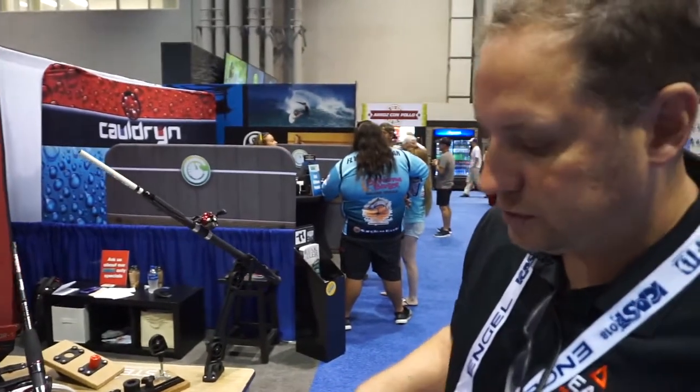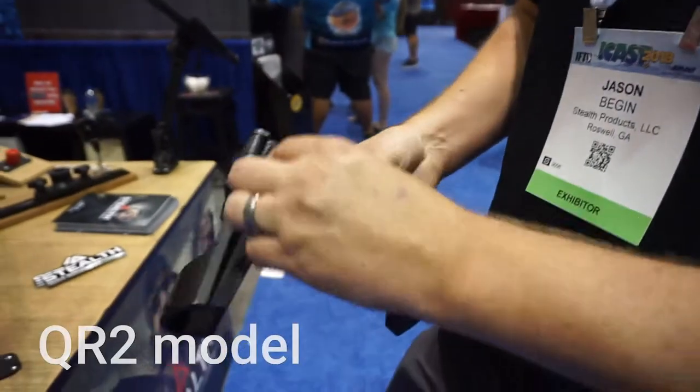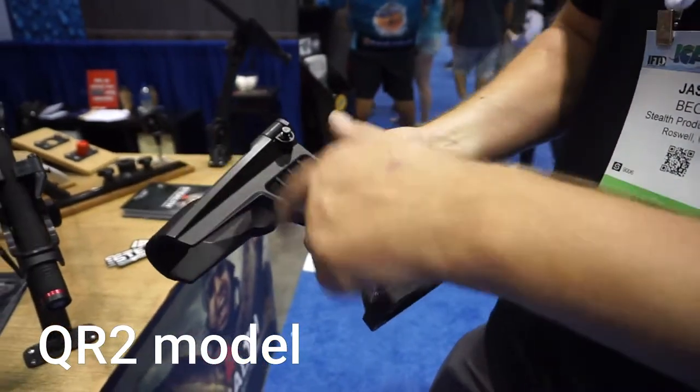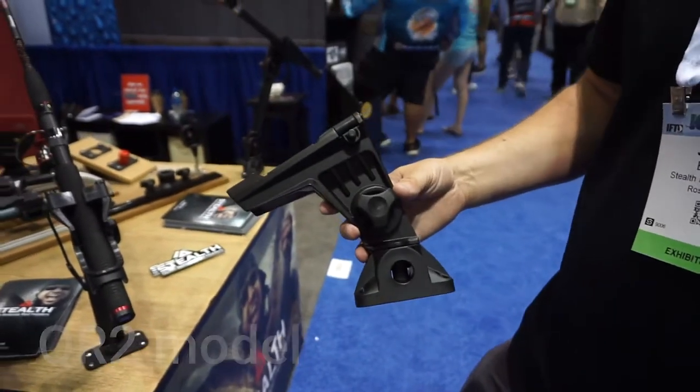All of our stuff is lifetime guaranteed. We're launching our new QR2 model, which is an even bigger version. It takes even wider rods and it's got a more robust I-beam structure on the side. We're already bulletproof from a structure standpoint, so that's an even tougher version.